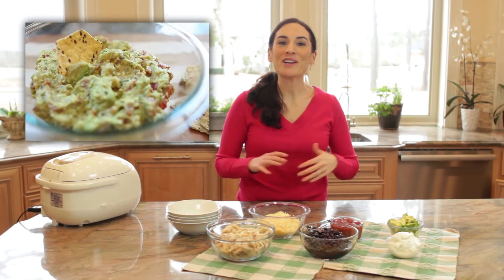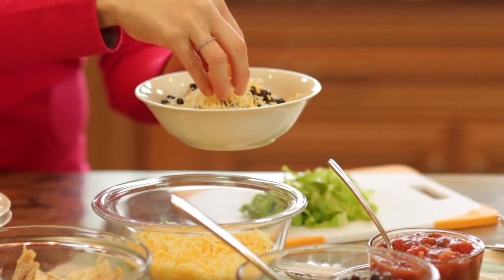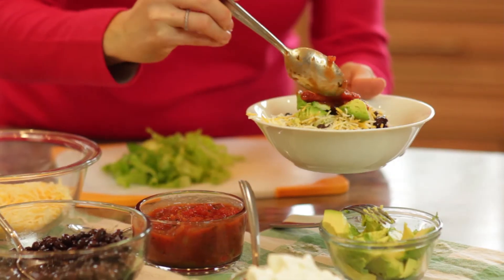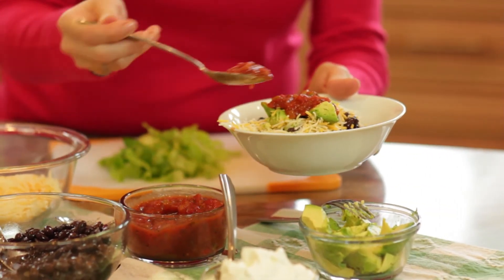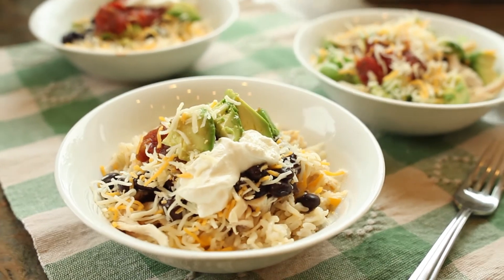Better yet, check out my easy guacamole recipe. Once I have my burrito bar lined up, I grab a bowl and layer the rice and the rest of my toppings. I also make my own bowl grain-free by using shredded lettuce as my base, so this is one meal that does fit my entire family.